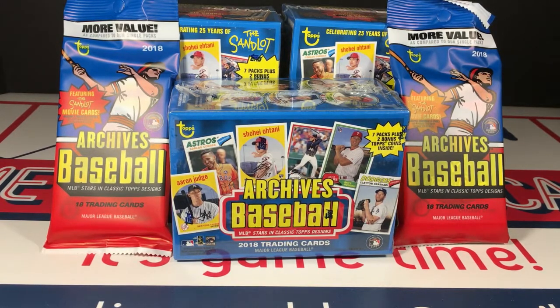Hey everybody, game time here, and today I have what we'd say in the south a whole mess of Archives of Baseball 2018. The hobby boxes I had pre-ordered did not come because Topps has backed up the release of the hobbies, but they went ahead and released the retail so I scrambled around and got some of this instead while we wait for the hobby version to come out.